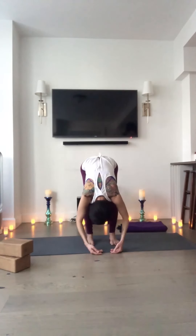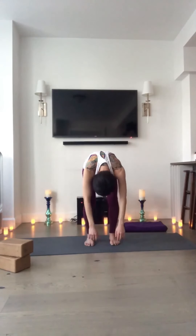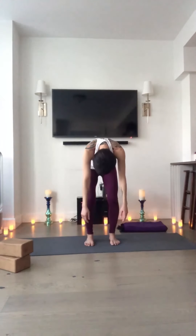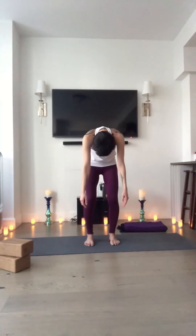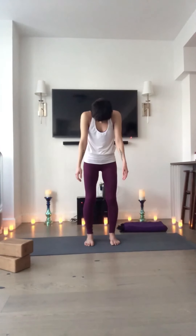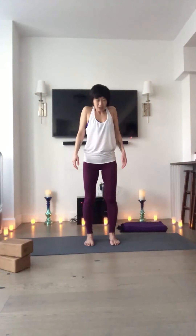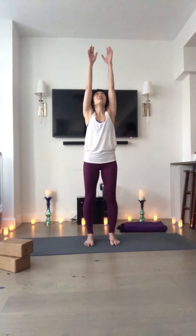Drop your hands toward the earth. Keep the knees nice and soft. Keep the belly nice and soft. Round your spine up to stand like you're carrying two heavy shopping bags in your hands — let them be weighty. Feel each vertebra unravel as the top of your head reaches toward the sky. Shoulders loop toward the ears and down the back as the face comes upright. Inhale. Take your arms toward the ceiling. Breathe in. And cactus your arms. Breathe out.